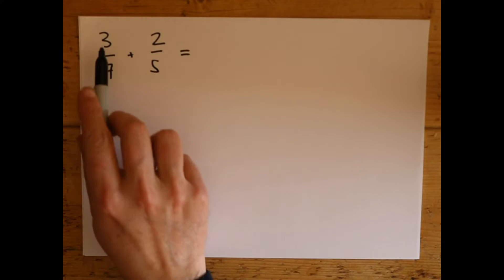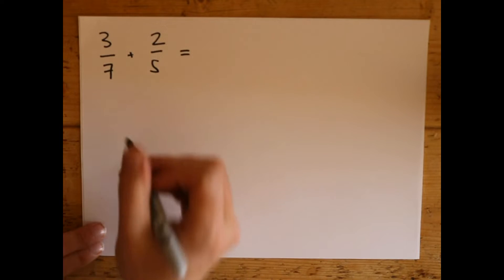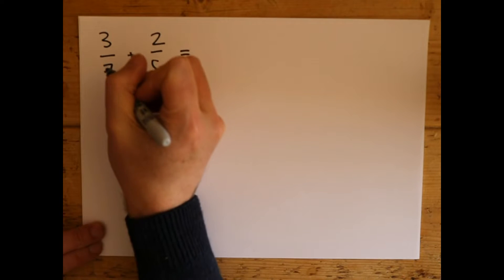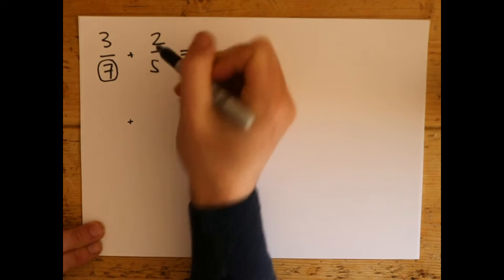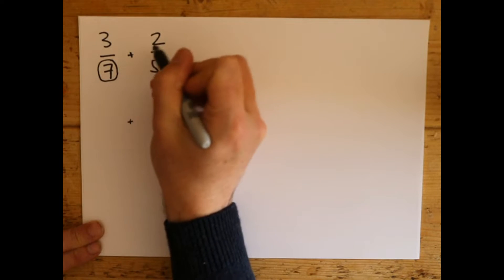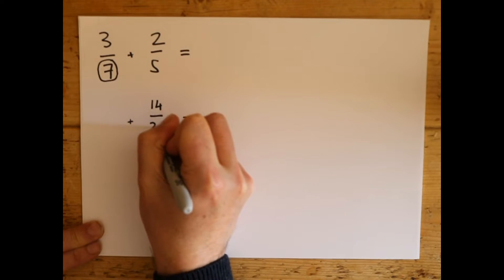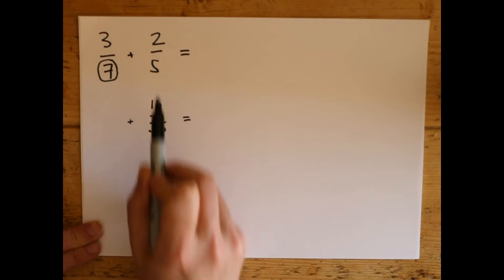So here are our two fractions: 3/7 plus 2/5. If you think this is impossible, I'm going to teach you a method that will work every time for adding two fractions, any fractions at all. We're going to write this out slightly differently underneath, putting the plus and the equals underneath. We take this number here — number 7 — and multiply the top and the bottom of 2/5 by 7. So 2 times 7 at the top is 14, and at the bottom 7 times 5 is 35.